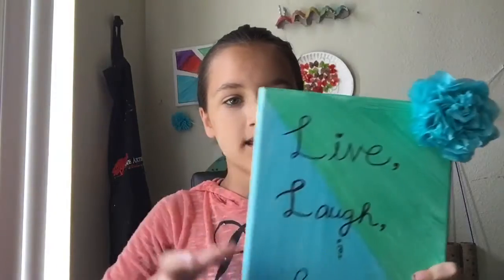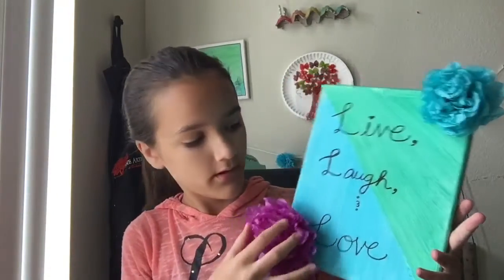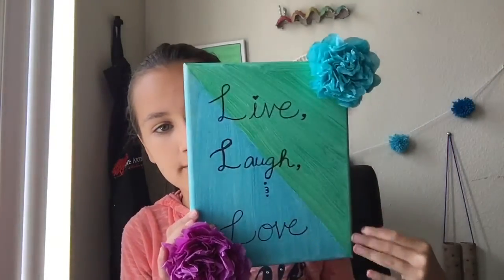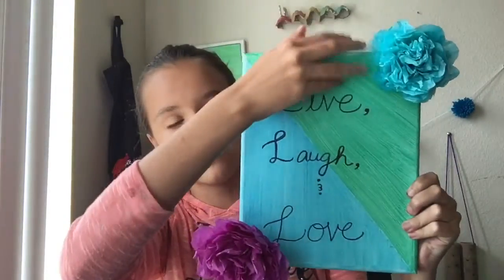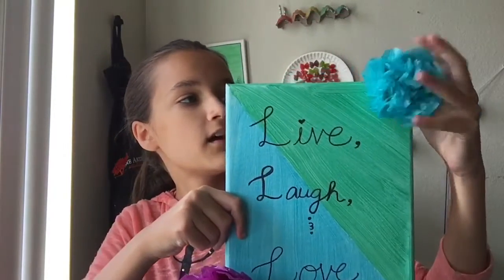Hey guys, welcome back to Crafted by Kids! Today we're going to be making some tissue paper flowers. These are what we're making, and I put them on this painting to give it some more flair — it makes it look really pretty. It's just a striped blue and green painting with some words, and I put these tissue flowers on the edges. It's super pretty!